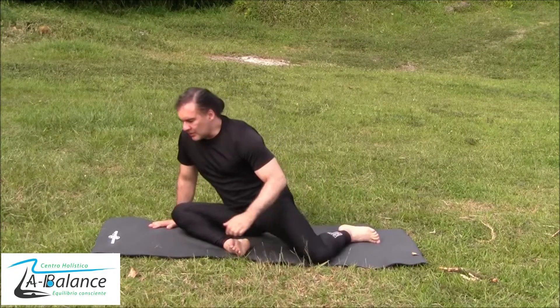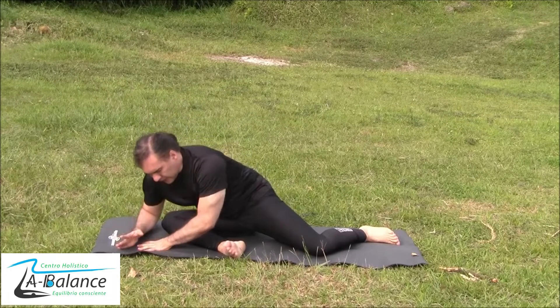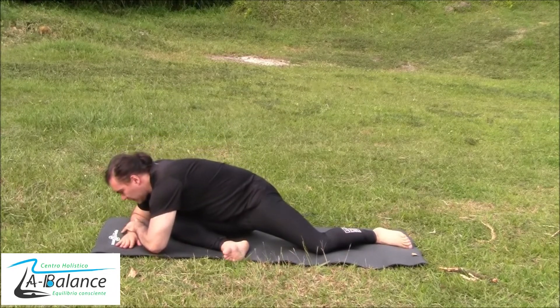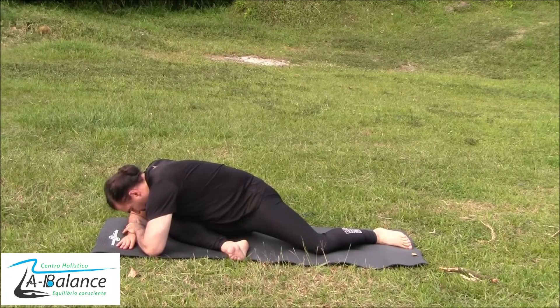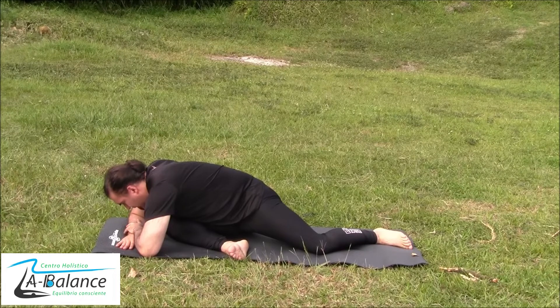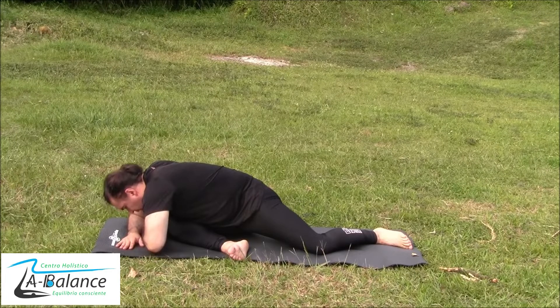Now switch the position — bending the knee and coming down to the other side. Supporting and pressing down as much as you can.